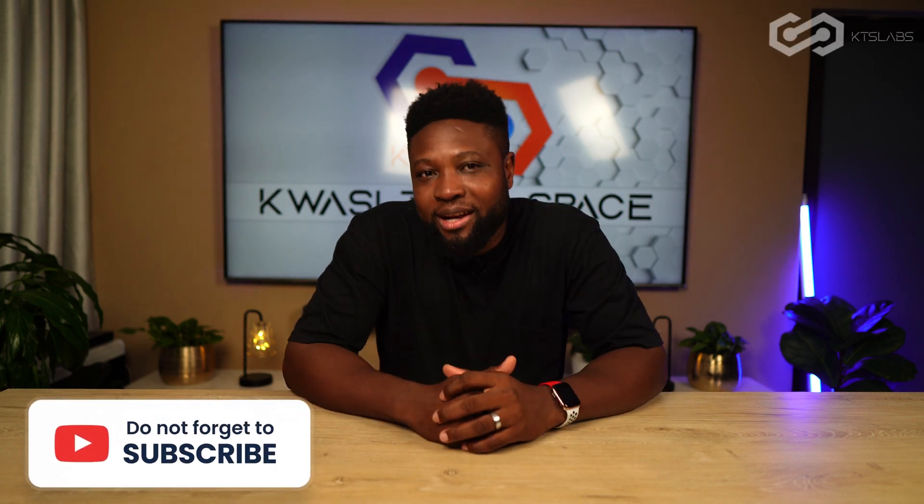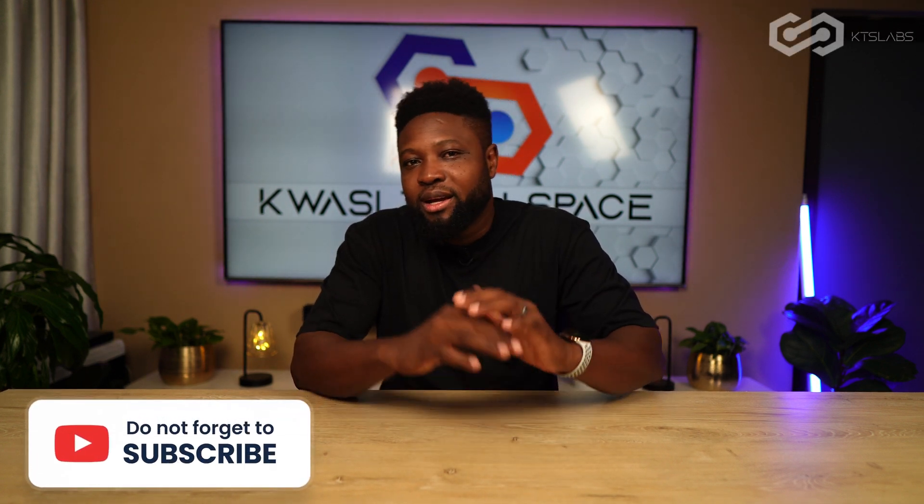Hi everyone, it's KTS Labs over here. So today is going to be a quick unboxing — let's get right into it.